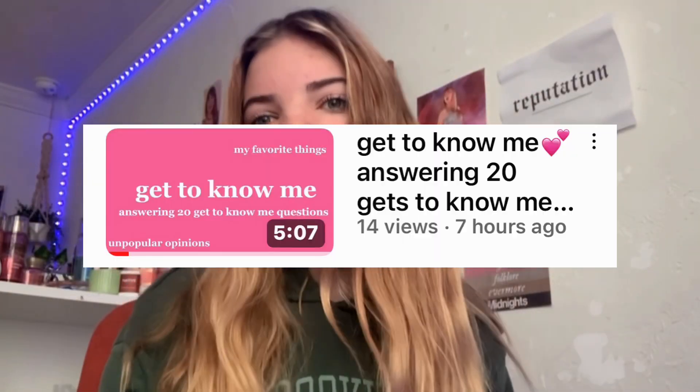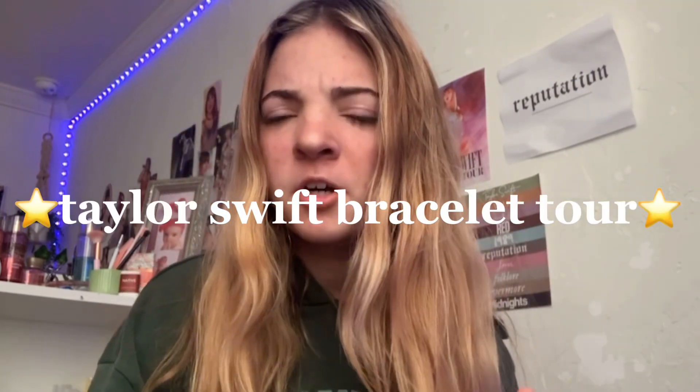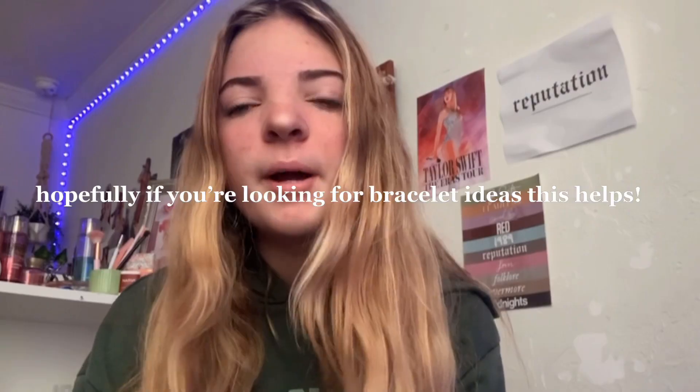Hey guys, welcome back to another video. I'm literally wearing the same outfit I was wearing in the last video. Today's video is going to be a Taylor Swift bracelet tour. I don't think people enjoy watching the show bracelets — I have no idea if anyone's going to watch this, but hopefully someone does. I have my popcorn bucket that I keep my bracelets in right beside me, so I'm just going to grab out one at a time and show them.